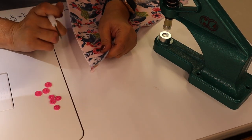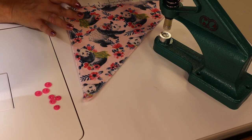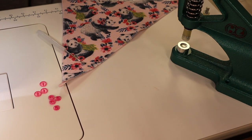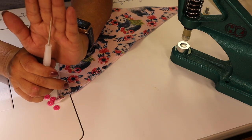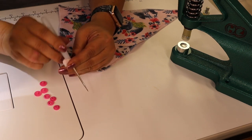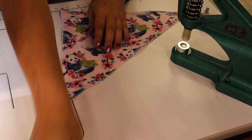Now we're going to apply the snaps. The snaps I use are Kam snaps — I don't get paid for using their products, I purchased them with my own money, but I absolutely love their stuff. I'm using their Kam snaps and the Kam snap press. I'll take my awl — this is very sharp, so be careful, I've actually stuck one through my finger. I'm going to think about where I want to place this snap, go ahead and poke a hole, and take one of the little plastic caps.